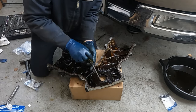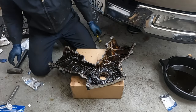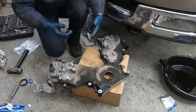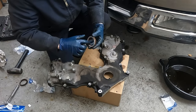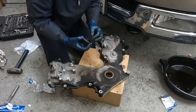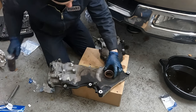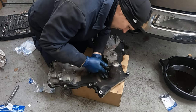To get our crank seal out, use a screwdriver from the back side and a little hammer - it should come out pretty easy. Flip this over, clean out our hole, put just a little oil on the outside to help it go in, and a little oil on the inside for when it goes over the crank. Set the seal in, then use the old seal on top to tap it in. You just want it flush.